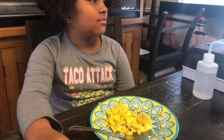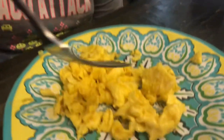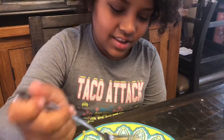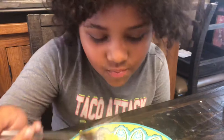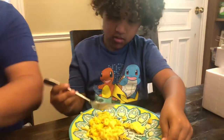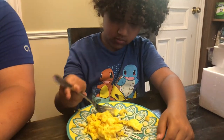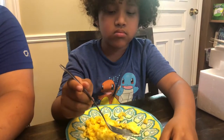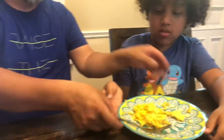Taste test time — Kike cooked the guinea eggs, and Joaquin tries them first. He cooks eggs really well. Everyone agrees they are really good. Then mommy tries, then papi — everyone gets a taste.